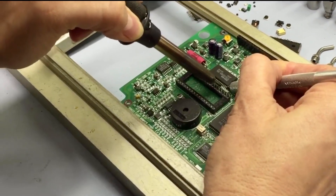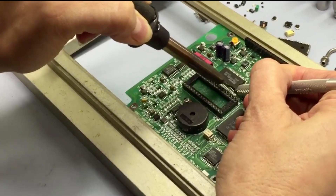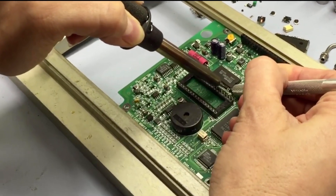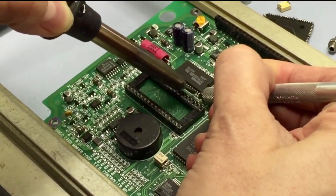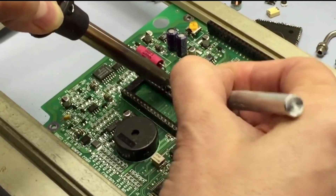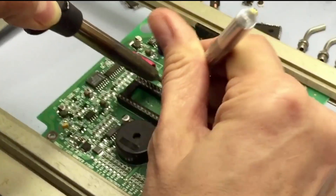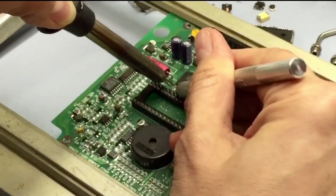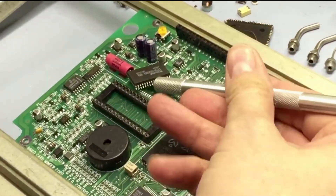We're taking our shim and applying a little pressure to the back of the lead, melting the solder, and just applying steady pressure as we work our way through — and there it goes. Easily removed using our little shim tool.